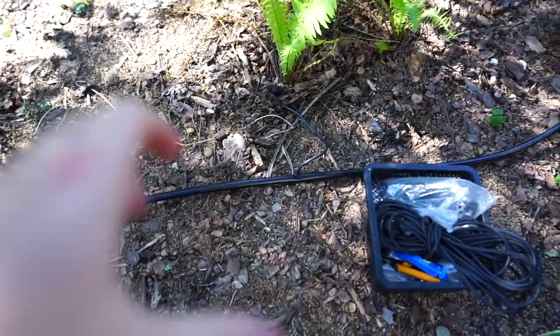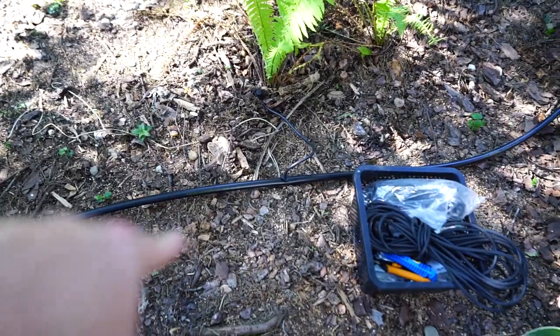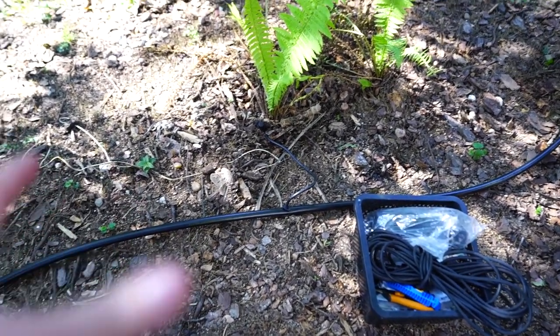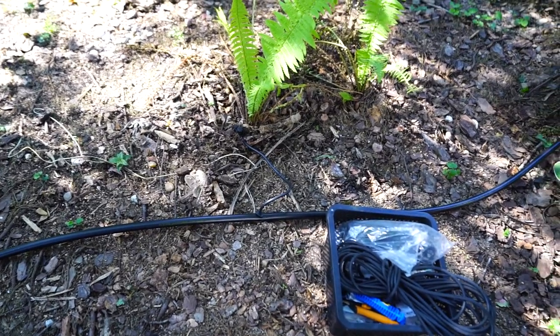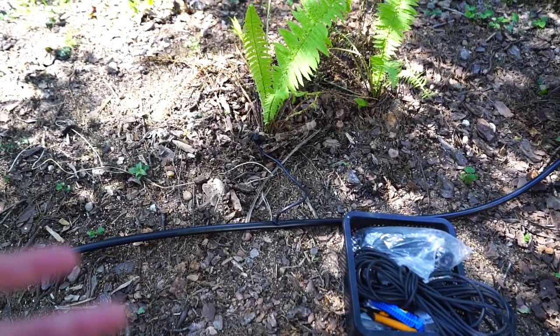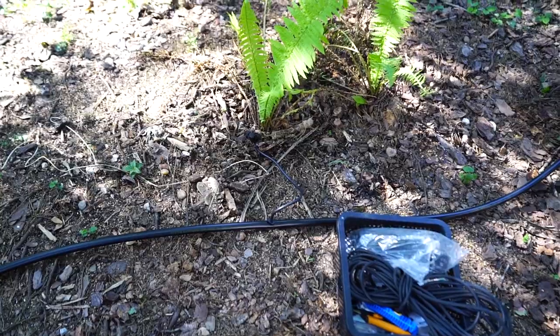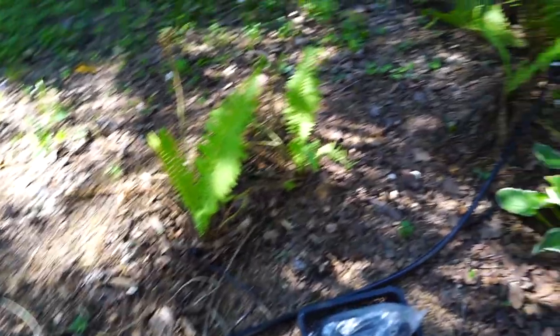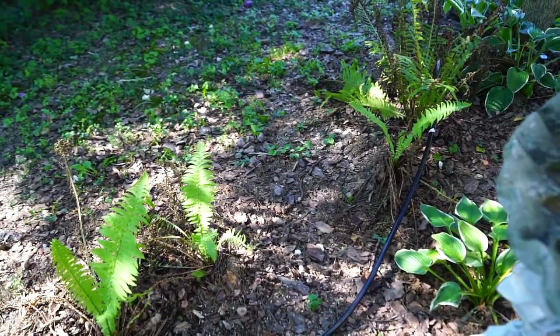Main thing: usually you want to make sure that you keep the drip heads where they're punched into the half inch. Generally you don't want them any closer than about eight inches to a foot — that's just best for pressure. I've had them closer together than that before and it wasn't an issue. And I'm just going to play around with the settings, twisting the tops on those to make sure the flow's right. And that's it. Simple. So easy.